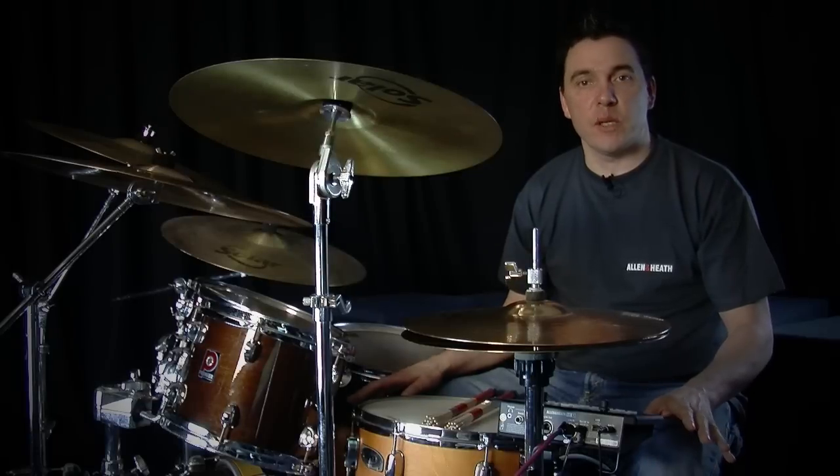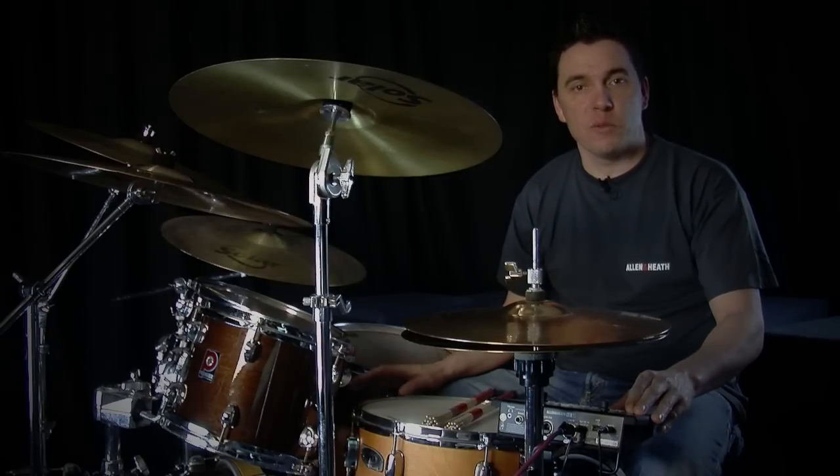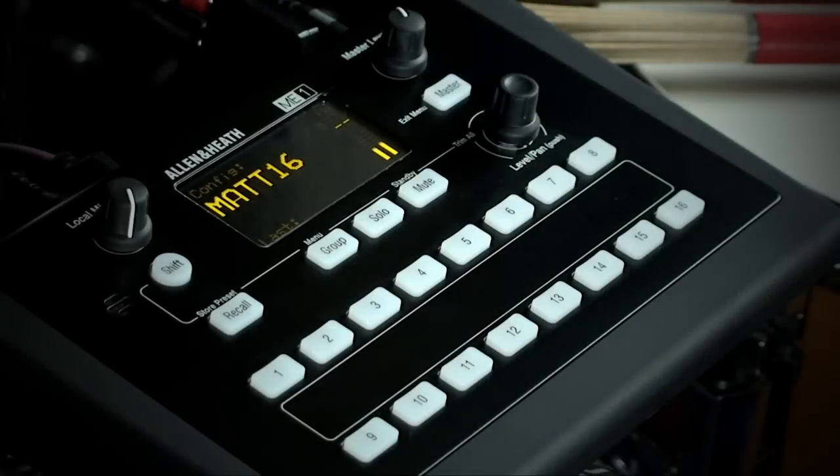Let's take a look at the Mi One. The first thing you'll see when you power up the Mi One is the home screen. You can see that the unit or user has been given a name, and you've got meters here following the stereo master output.